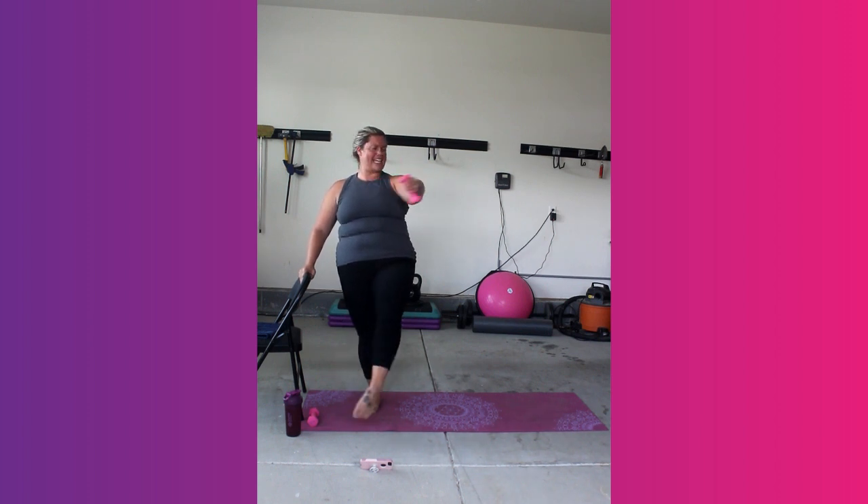20 seconds. 10, 9, 8, 7 — come on. Shake it out.